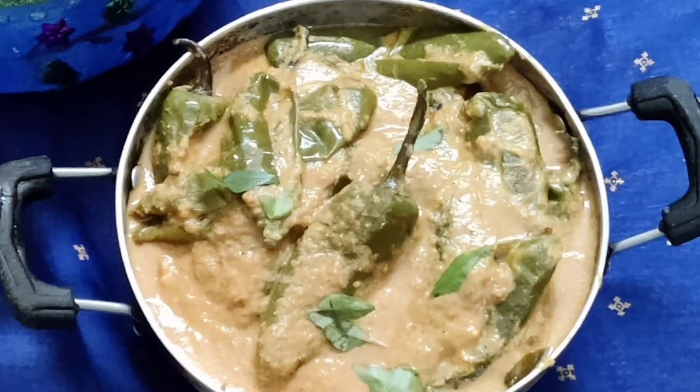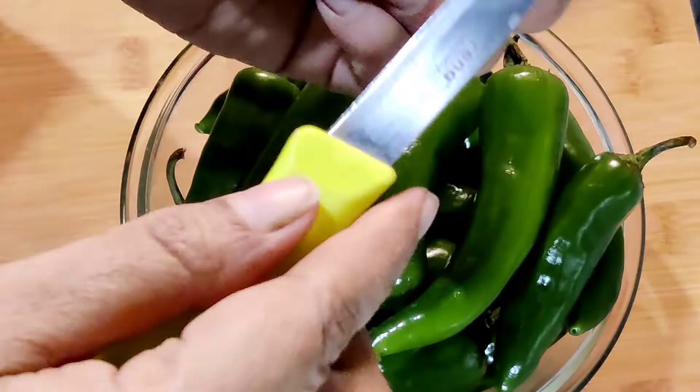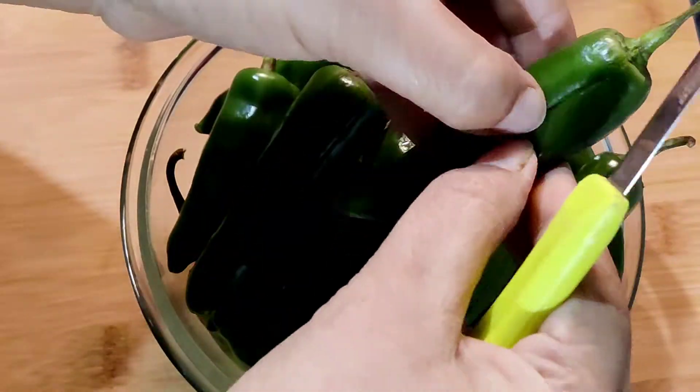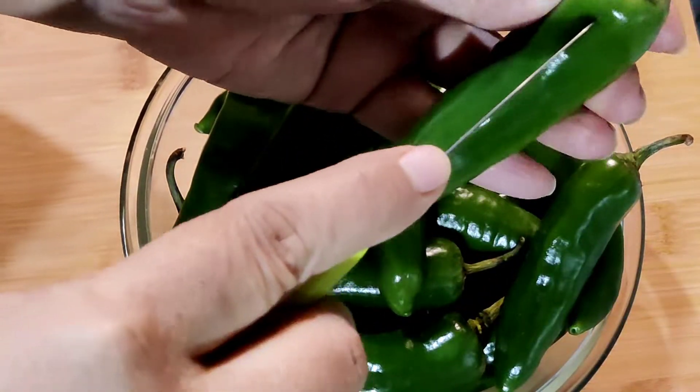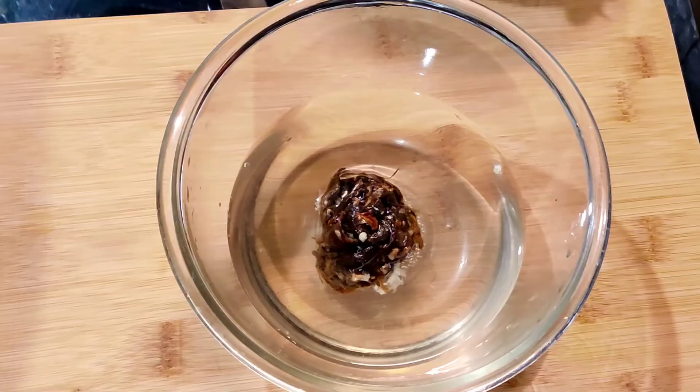Hi everyone, namaste! Welcome back to Shandar Recipes. Today's recipe is Mirchi Ka Salan. Take 500 grams of large green chillies, make a slit on one side. Soak a small lemon-sized ball of tamarind in warm water for 15 minutes.